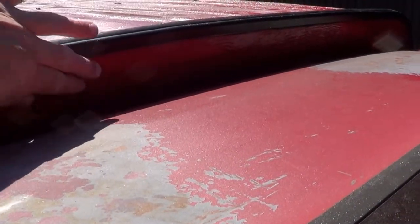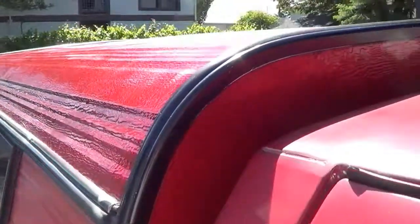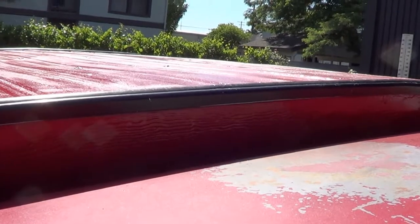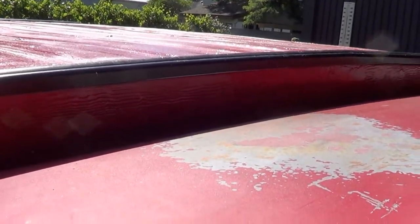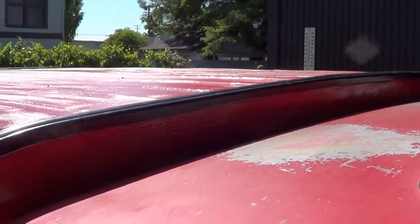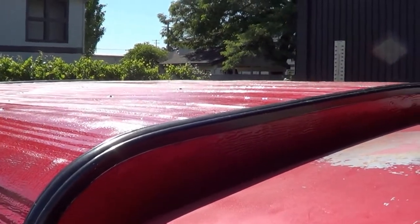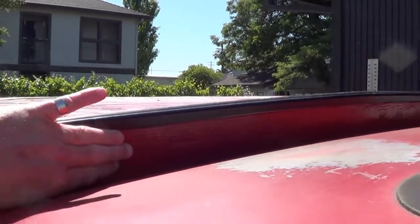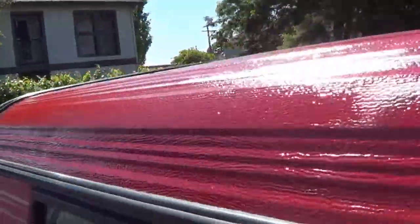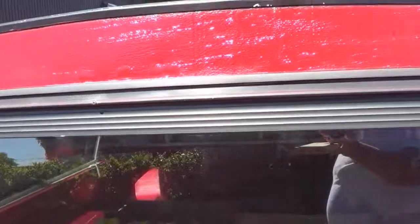You can definitely see the JB Weld here in the front, but again it just looks a whole lot better, and I hated having those holes there. I even put the original screws back in and thought about buying some real nice stainless steel decorative fancy-looking screws, but no — I didn't want that. This looks a whole lot better.